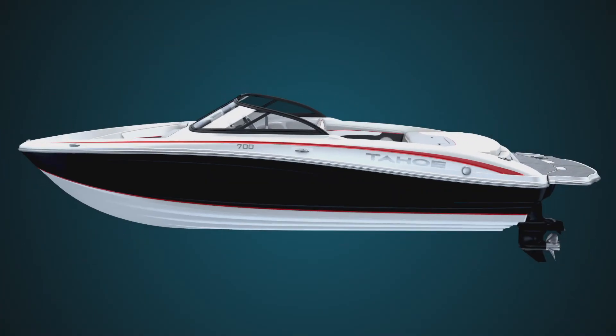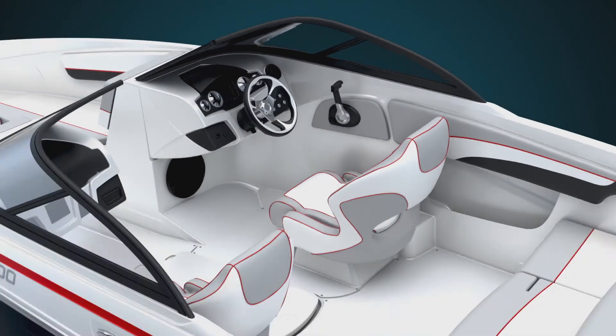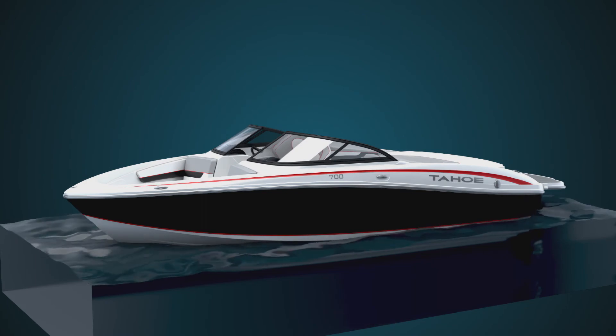After it's completed, every single boat undergoes a very thorough inspection process, which includes testing the components, visually inspecting the boat, and placing the boat in water to ensure proper seals below the waterline.